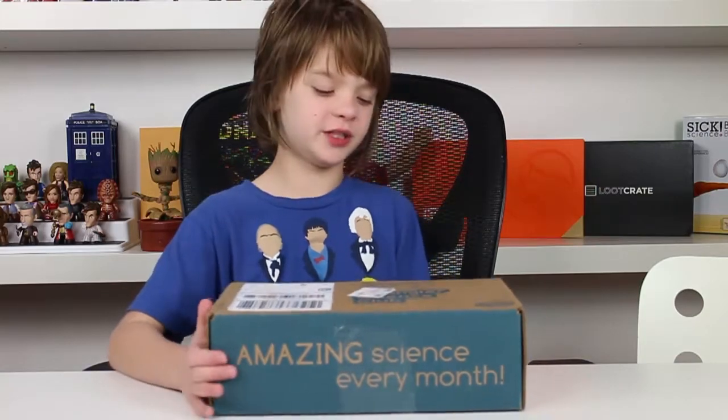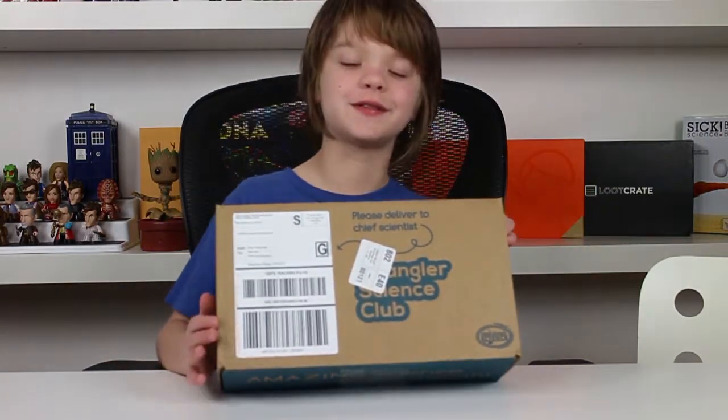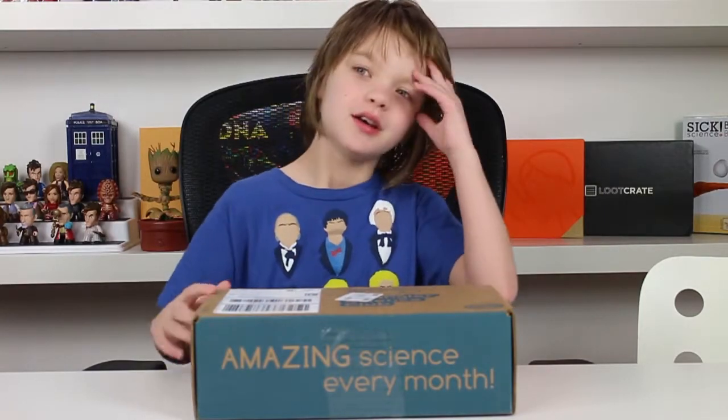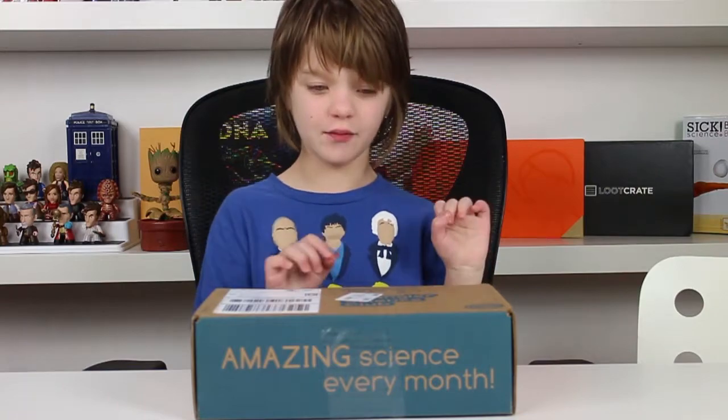So before I open it, I want to mention that on the box it says 'Deliver to Chief Scientist,' which is me — so that is really, really cool. Last month's theme was colors and I'm really curious to see what this month's theme is. So let's get it open.